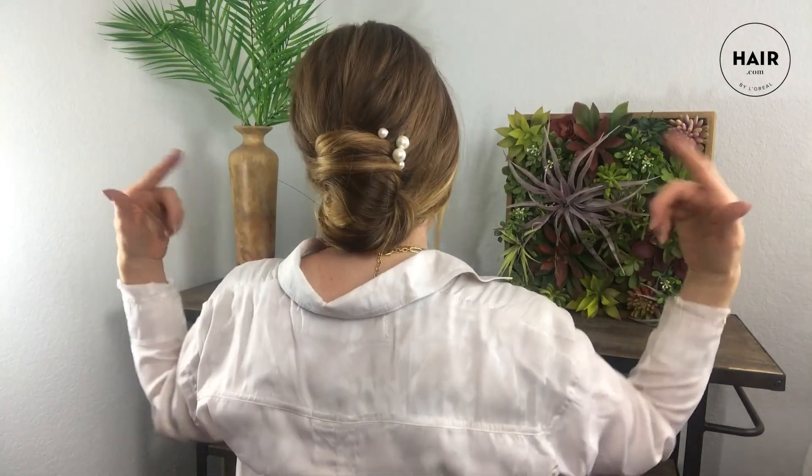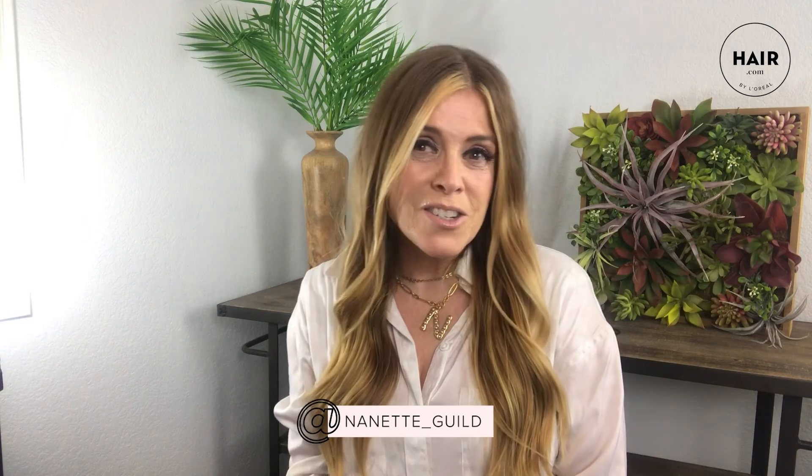And there you have it — see ya, style! Thank you so much for watching. We appreciate your time and joining us today, and we want to remind you to subscribe to Hair.com for more fun education. You can also follow me on Instagram for more fun tips and tricks on styling hair at Nanette underscore Giles. Until next time, have a happy hair day!